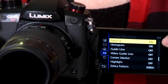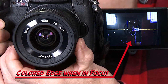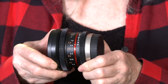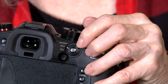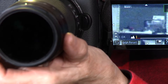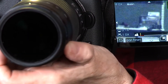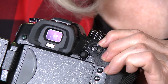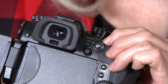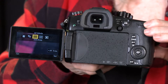Focus peaking is helpful to confirm that important parts of the image are in focus. In-focus areas will have colored edges. If you're using a prime lens or want to focus manually, rotate the focus mode lever to MF. If you have a lens that communicates with the camera, moving the focus ring on the lens will bring up an enlarged display of focus. We use autofocus a lot with our video. To use autofocus, set the focus mode lever to AFC. Press the FN3 or autofocus mode button on the back of the camera to bring up focus options.